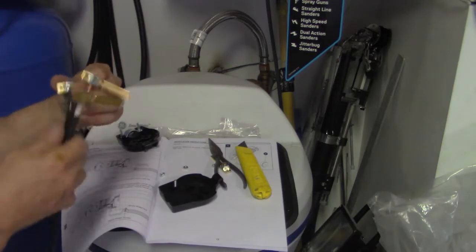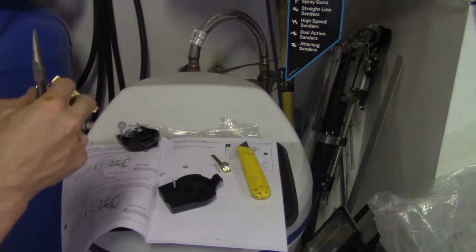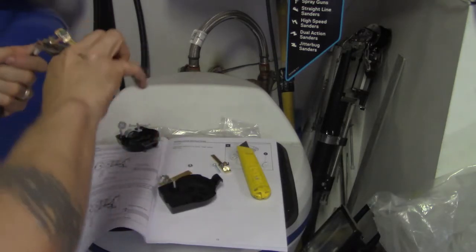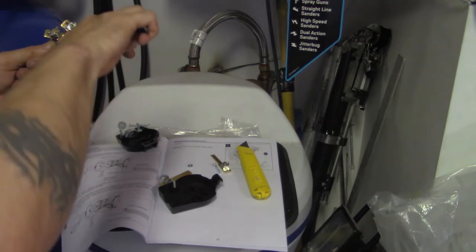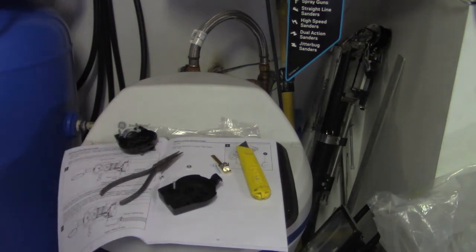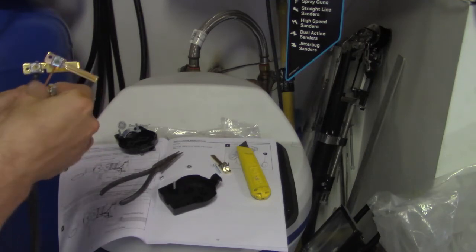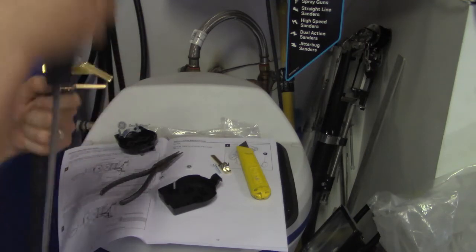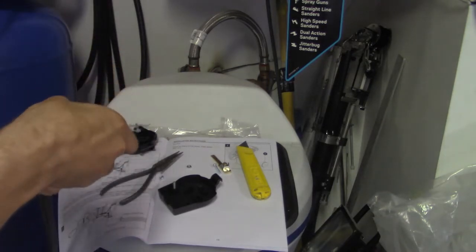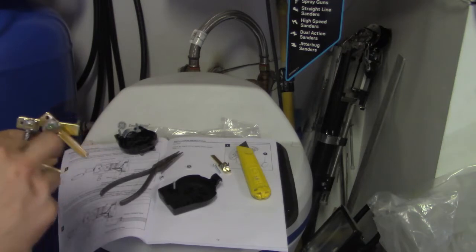Alright, so here it is. Now what we've got to do is manhandle these things. I'm going to get this sucker straight.